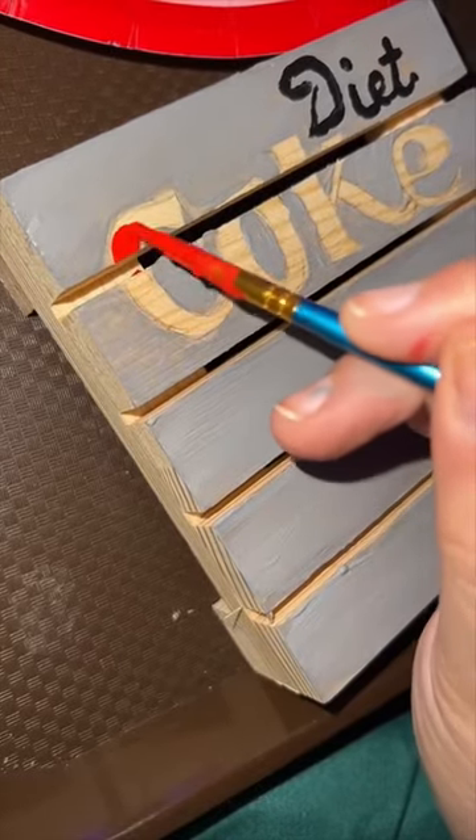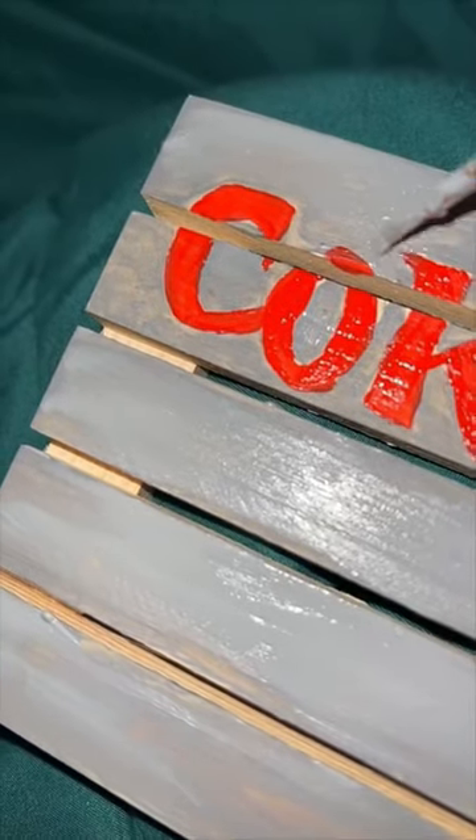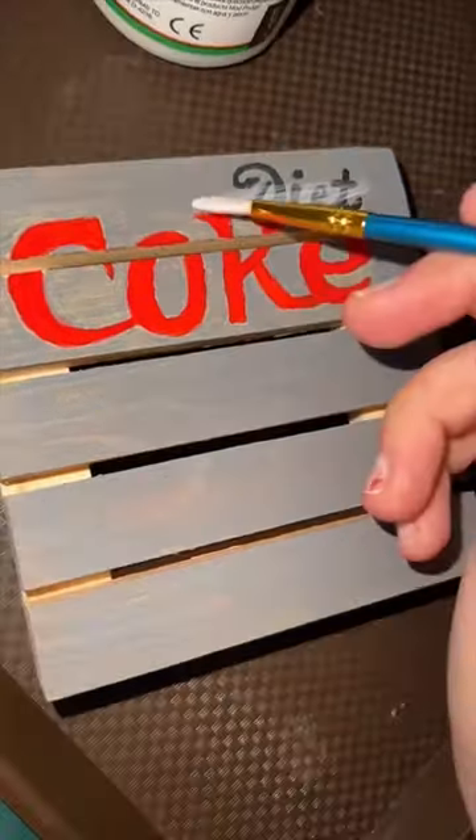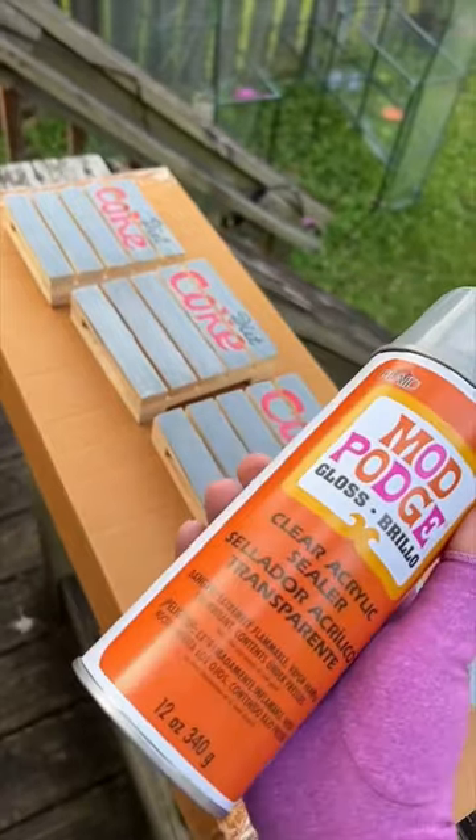Then we go in with the red. Then I touch it up with the gray. They're all done. Time to Mod Podge. The last step is to apply the acrylic sealer.